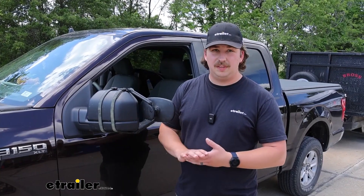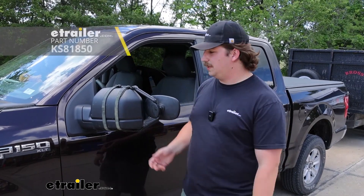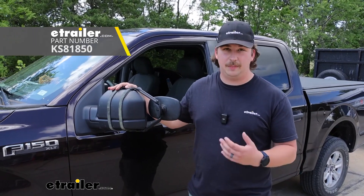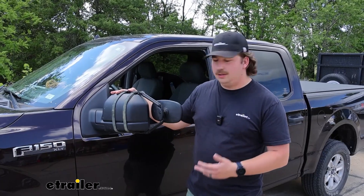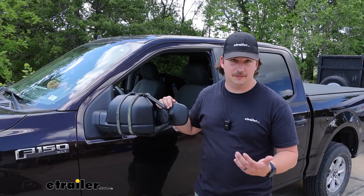So if you want something that's going to be a really solid fit, I'd recommend going the custom fit route, just because it's going to sit a lot nicer on that factory mirror and reduce vibration overall. But I do think this is working out pretty well and it's getting a strong hold — better than I've seen on some other universal style mirrors anyway.